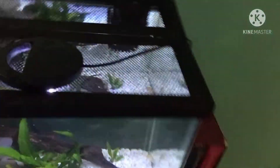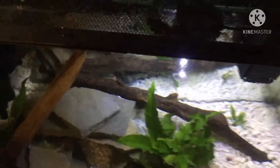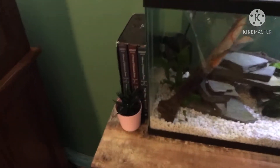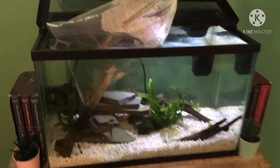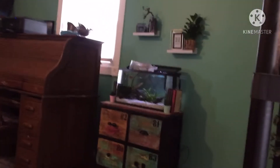Get these fish acclimating. Put the light back there. Got them acclimating. I'm going to eat real quick and then I'll release them.